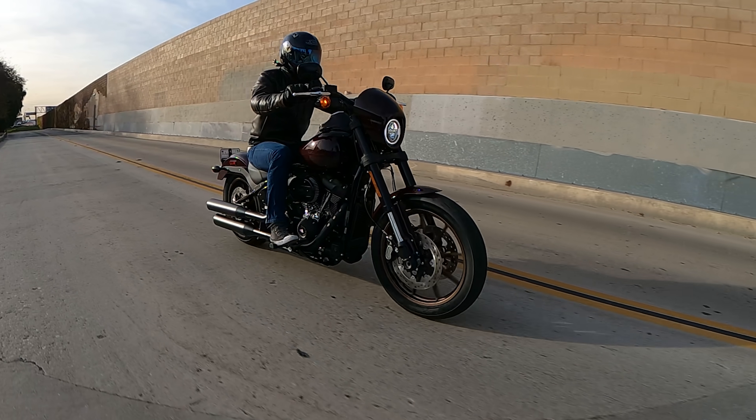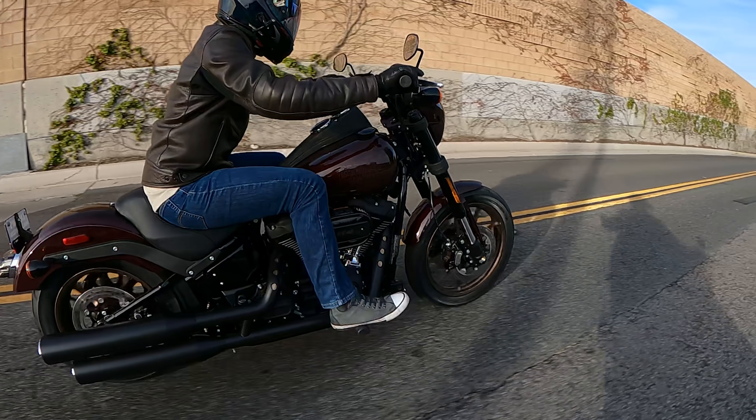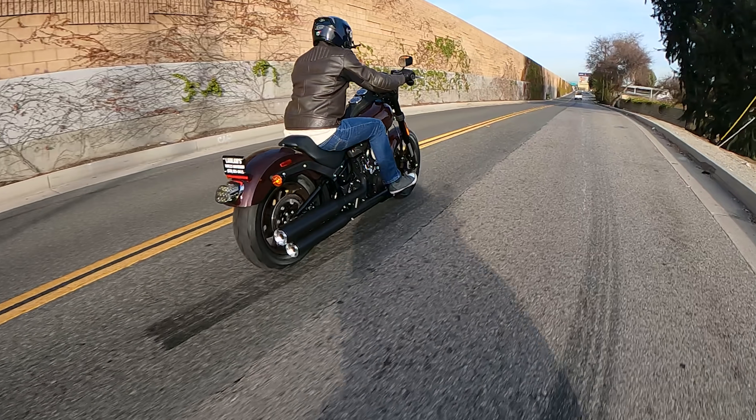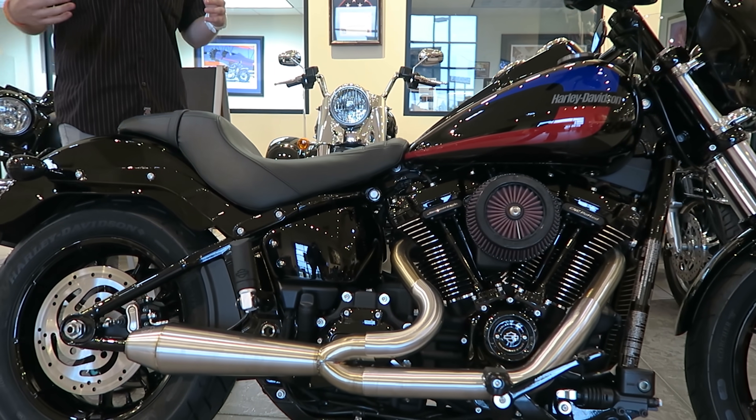It definitely fits in the niche of a performance cruiser, and I think that's where Harley-Davidson has postured it within its lineup. It's hard to talk about the Lowrider S without falling in love with the bike all over again. When the new Softail frame came out in 2018, I built a black Stage 4 114 Lowrider and kind of did it all up — building what is now basically offered from the factory, minus the Stage 4, as the blacked-out Lowrider S.